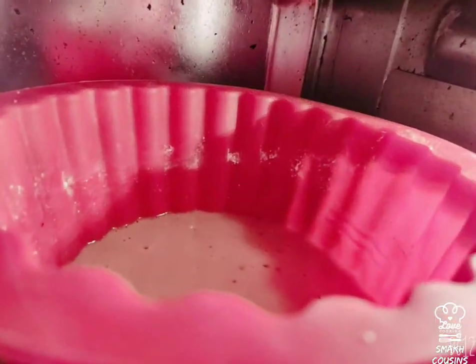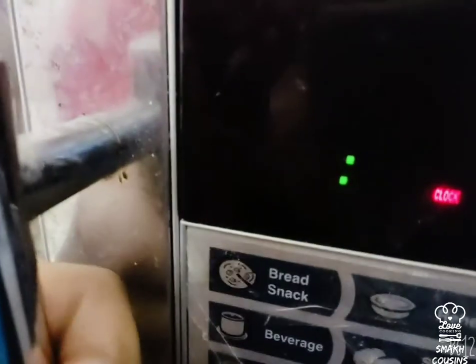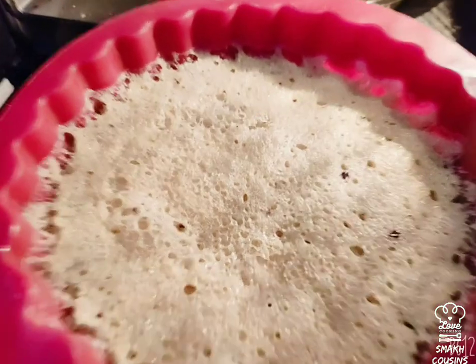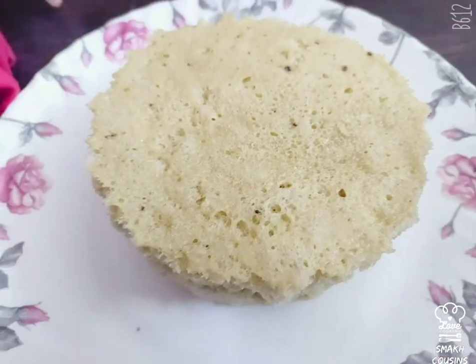We're going to be making our cake in a microwave, but you can use a pan just the way we made our cookies and pizza — go and check out those videos. Cook it in the microwave for two minutes and 30 seconds, and if you cook it in a pan, cook it for about two to three minutes.